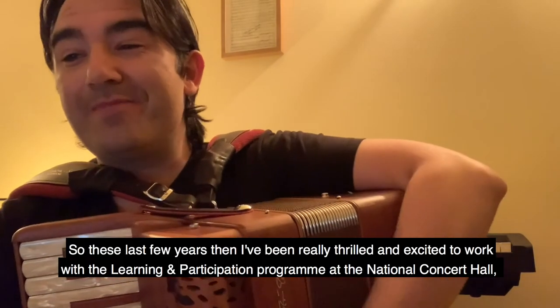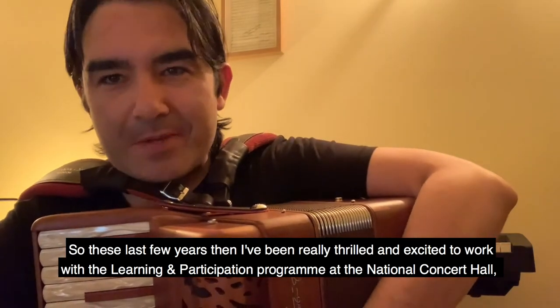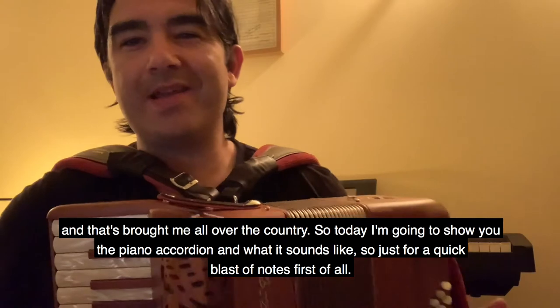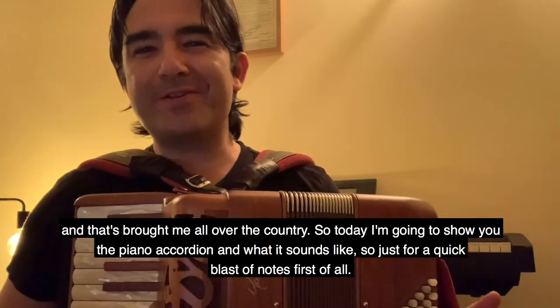Over the last few years I've been really thrilled and excited to work with the Learning and Participation Programme at the National Concert Hall, and that's brought me all over the country. So today I'm going to show you the piano accordion and what it sounds like, so just for a quick blast of notes first of all.